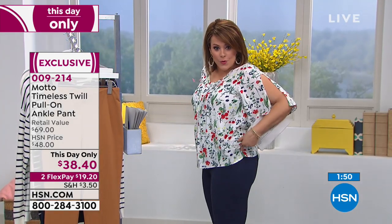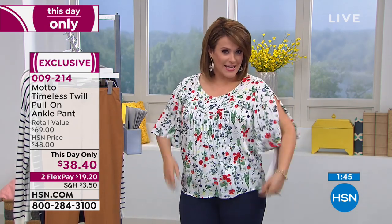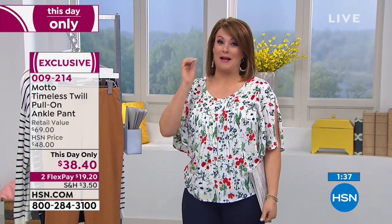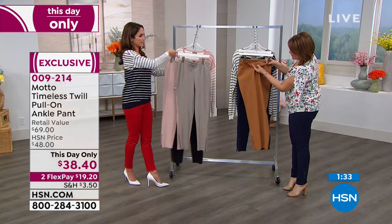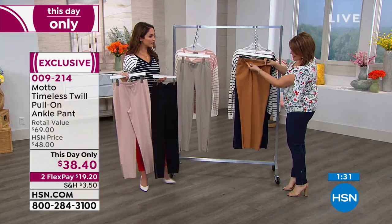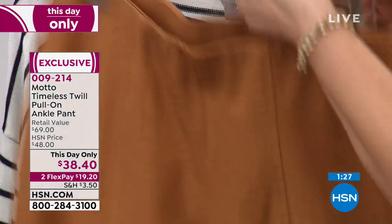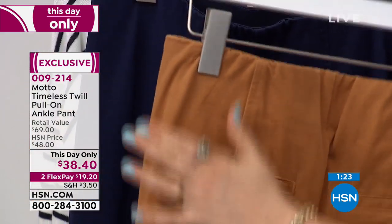They are smoothing. The elastic is on the inside, so nobody knows you've got elastic on. They just feel amazing. The quality — I think you're going to be so surprised that for less than $40, you are getting a pant that is so good. I wanted to show you on the butterscotch color — you see that heavy-duty elastic on the inside? And then all smooth. No buttons, no zippers, nothing you got to deal with.